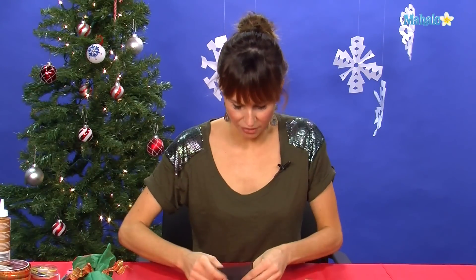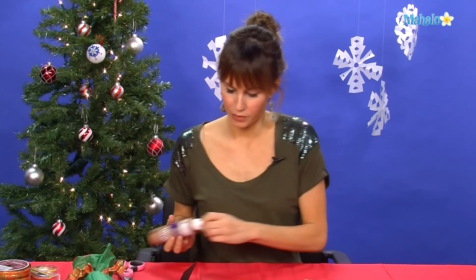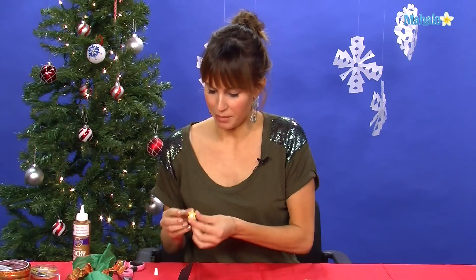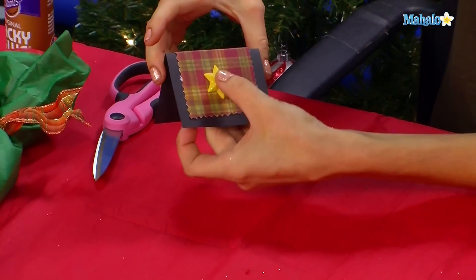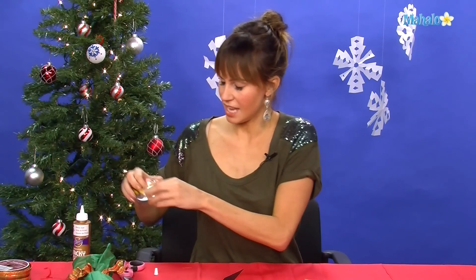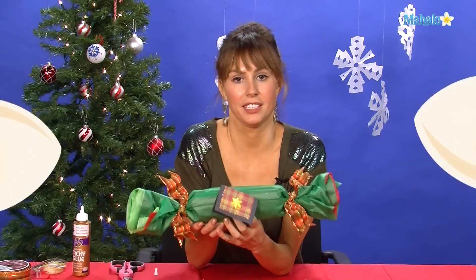Now all you're going to do is take this and fold it in half. Take your glue and put it on the back here, then stick it right in the center of the card. Isn't that so pretty? Then take a little double-stick tape and stick it right in the middle, just like that. Now who wouldn't want to get this t-shirt?